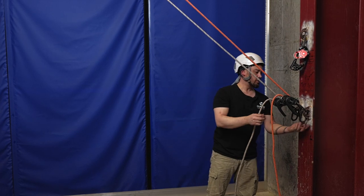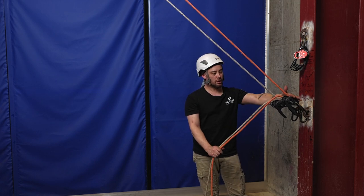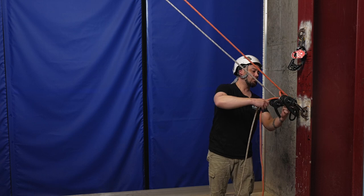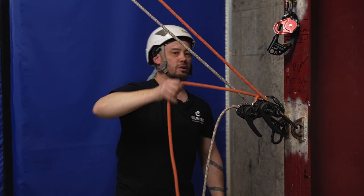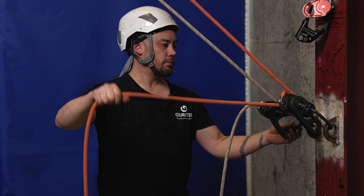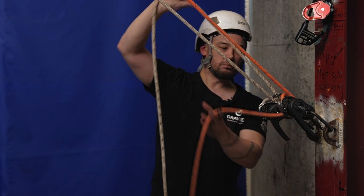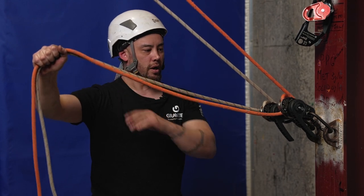So now we're back to our original setup and configuration. Because the descenders I'm using to lower the casualty down happen to not be attached to me, one thing we can do is add in what we term a redirection carabiner. All that's doing is redirecting the rope so it's a bit easier to control and manage the position as I'm lowering the casualty down. We'll do the same thing with another carabiner on the other descender, so I can nice and easily operate both ropes with one hand.